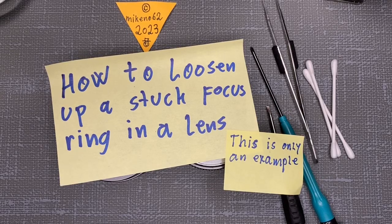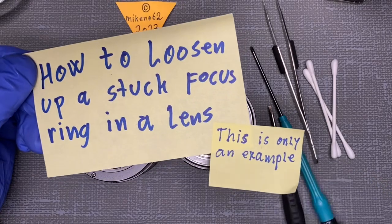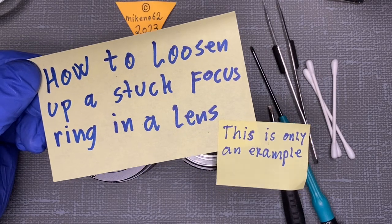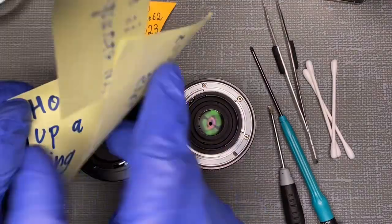Hello everybody and welcome to another tutorial in camera and lens repair. This time I'll try to use my iPhone to make another video. Somebody has asked me what to do if a focusing ring in the lens is stuck or really hard to turn, and you want to disassemble the lens.